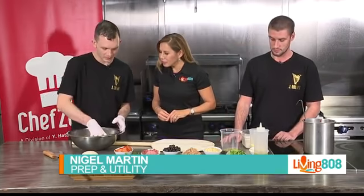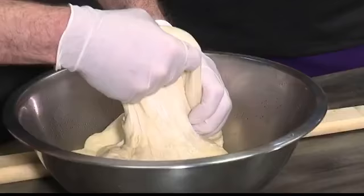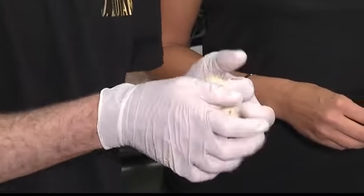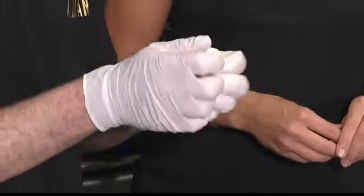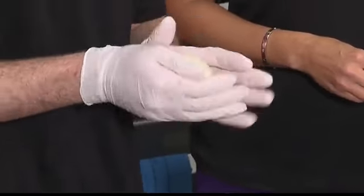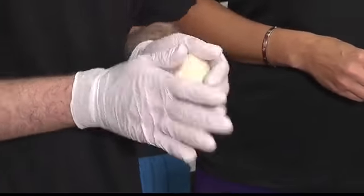So proofing is part of the process with dough in which it rises and the yeast activates. It's part of our big flavor and how we get a lot of our texture. It makes our thinner, softer crust and a great flavor. We like to proof for about two to three days to get it fully developed.